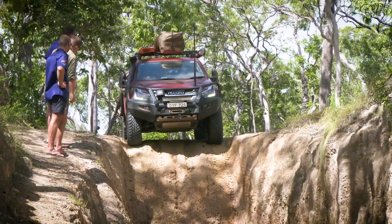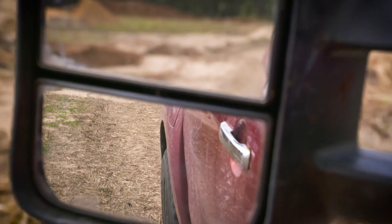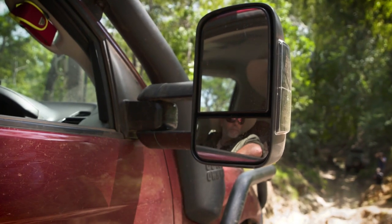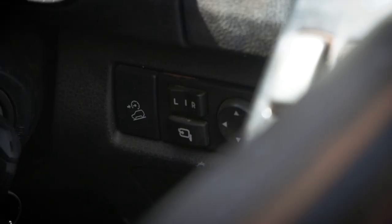Look how skinny the entry to this water crossing is. It's the perfect time to show you one of the huge benefits of the new Clearview Powerfold mirrors that I've fitted to the D-Max. Usually you'd have to pull your mirrors in by hand, which is fine for the driver's side, but a chore for the passenger side. But watch this.